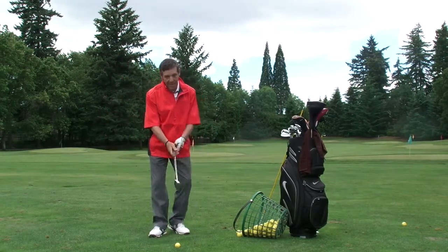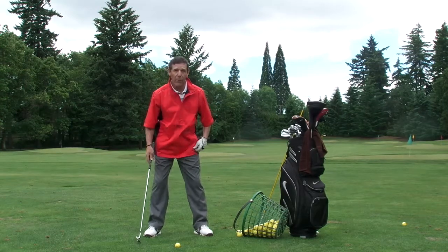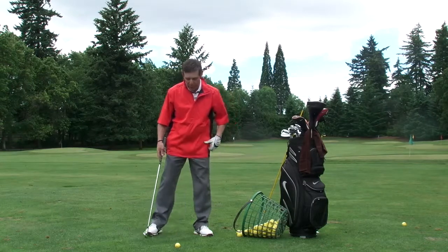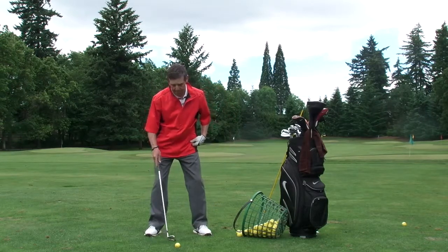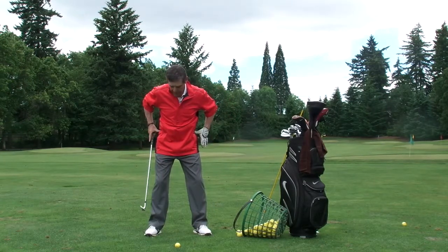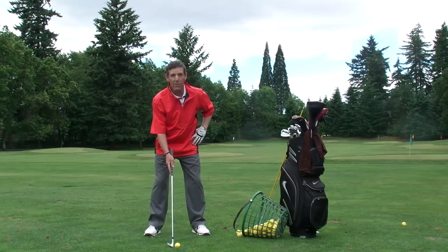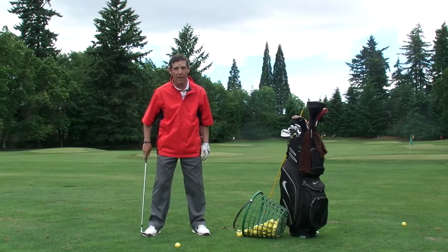The second is our stance — how do we set up? That may change from putting and chipping to a full swing. In the full swing with an iron, hips over the center of our feet. Nice, comfortable position here, and notice my toes are pointed out.